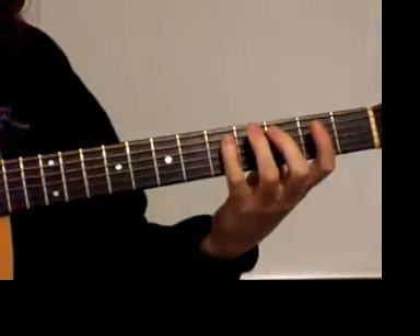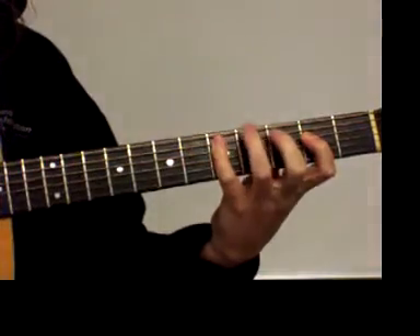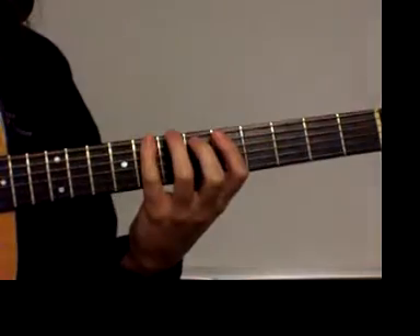Then into second position. Then into fifth position, which we can do two octaves.